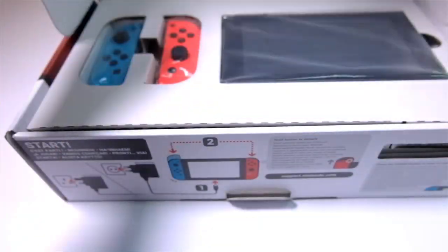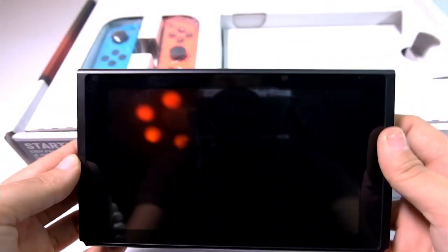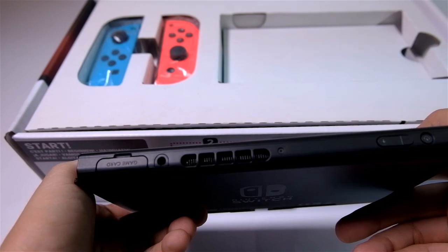Once you open the box, you'll see the Switch screen and the Joy-Con controllers. The screen looks like an ordinary tablet. At the bottom, there's a USB Type-C port for charging as well as connecting it to the dock.